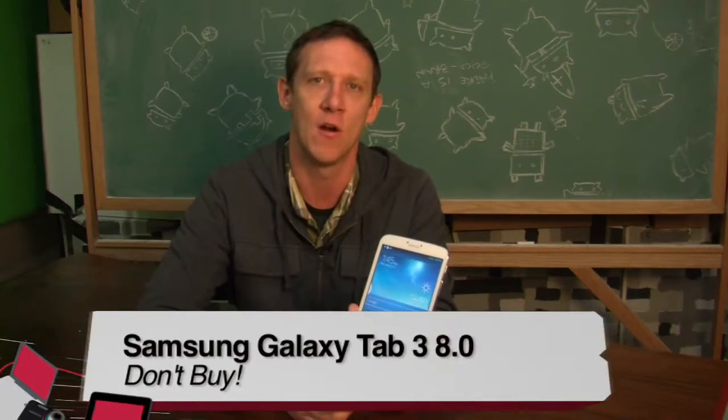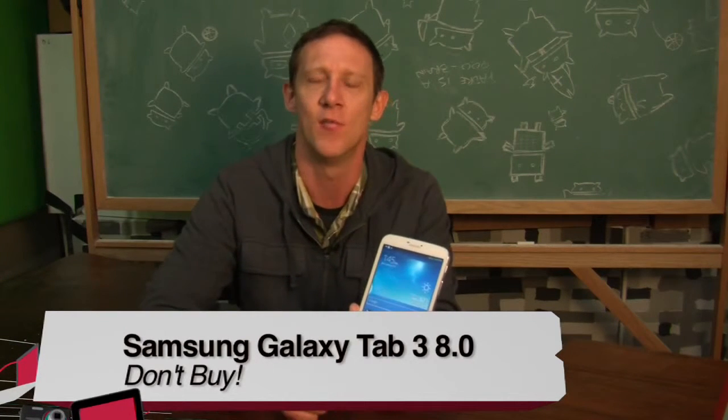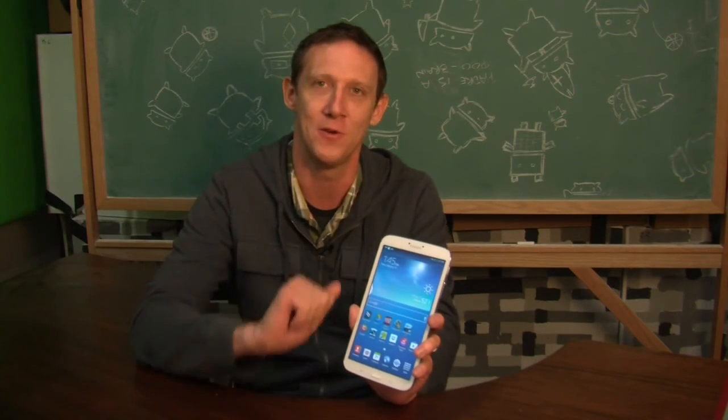If you're going to recommend it to people to buy, you want at least some reason to do so. If you're a big fan of Samsung TouchWiz and their hardware aesthetic, you're probably going to like this device. For everyone else, there are much better options out there in this seven to eight inch tablet form factor at possibly a lesser price than the Samsung Galaxy Tab 3 8.0. I'm Jason Howell, and you can check out all of my reviews on All About Android at twit.tv/AAA. Thanks for watching my review.